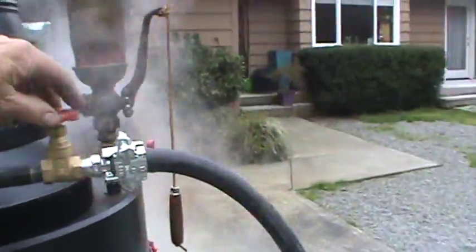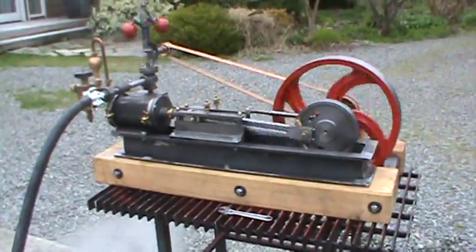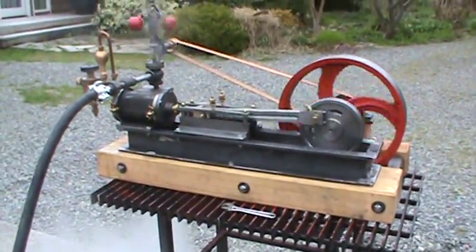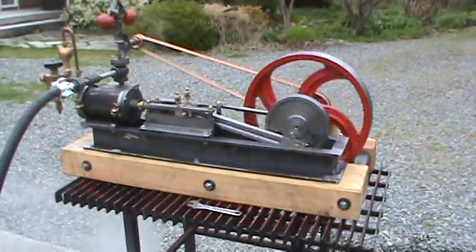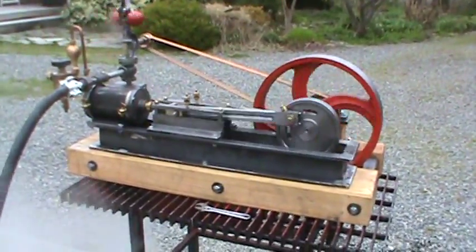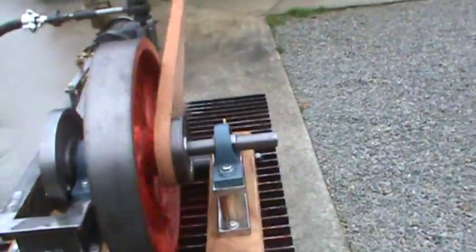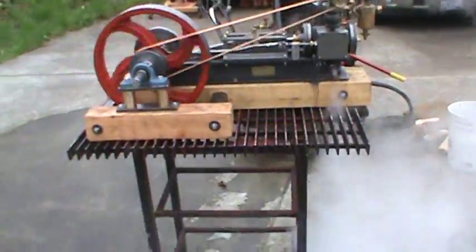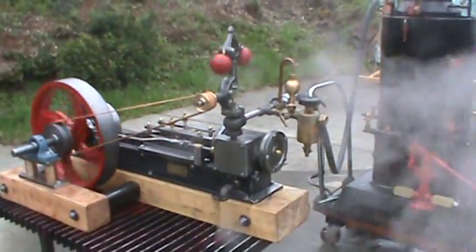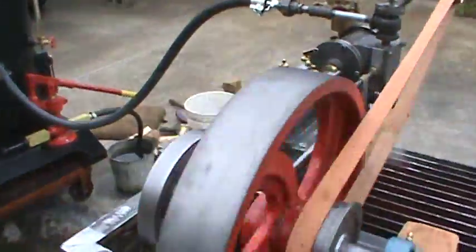I'll open it up here a little bit more. This engine is brand new. It's what's called a mill engine, or a box bed engine. I'm just playing with the throttle here. You can take that exhaust and run it up the stack of the boiler — that will increase the draft on the boiler.